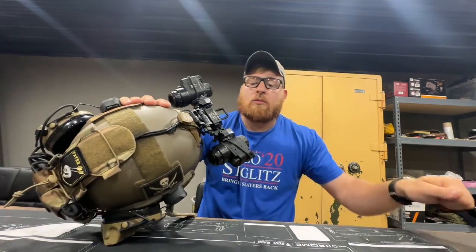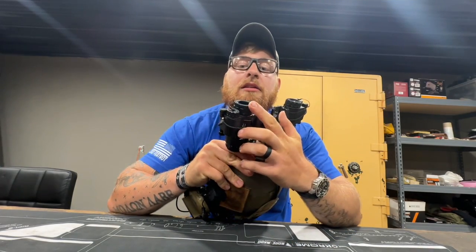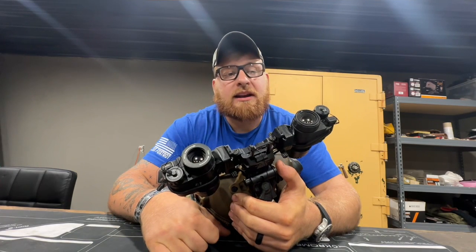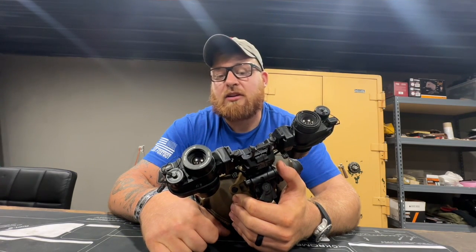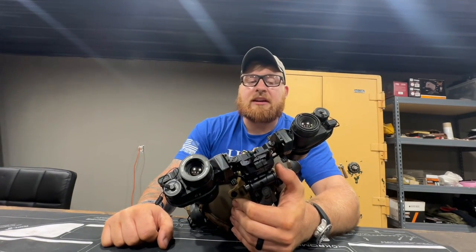Durability wise, knock on wood, I've had absolutely great luck with them other than that little cap. I've worn them for many nights of hunting, I've banged them up against a car door, I've dropped the helmet, I've done all sorts of stuff, and they are holding up great. I have no complaints there — beautiful picture.